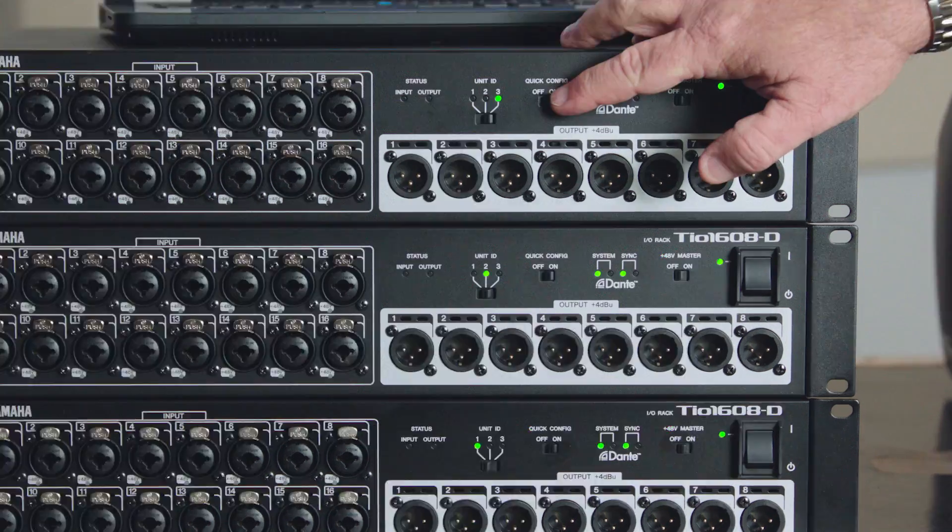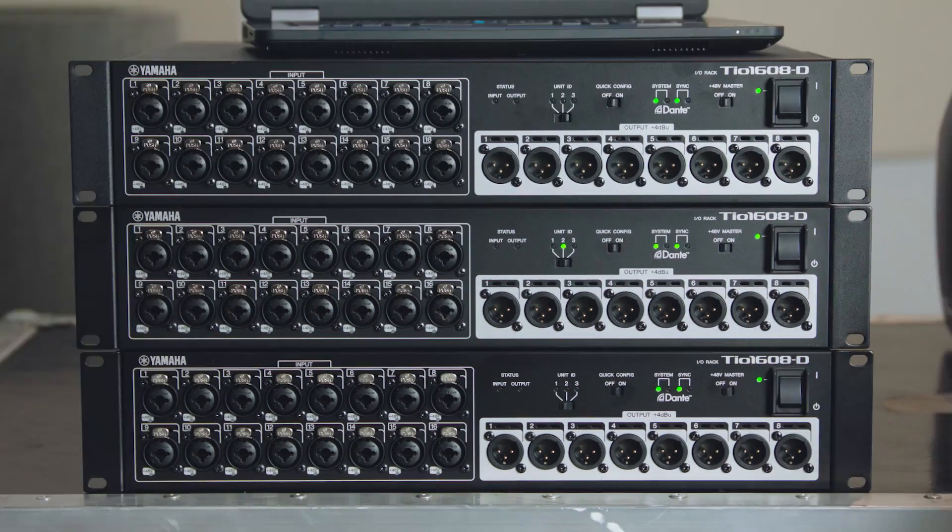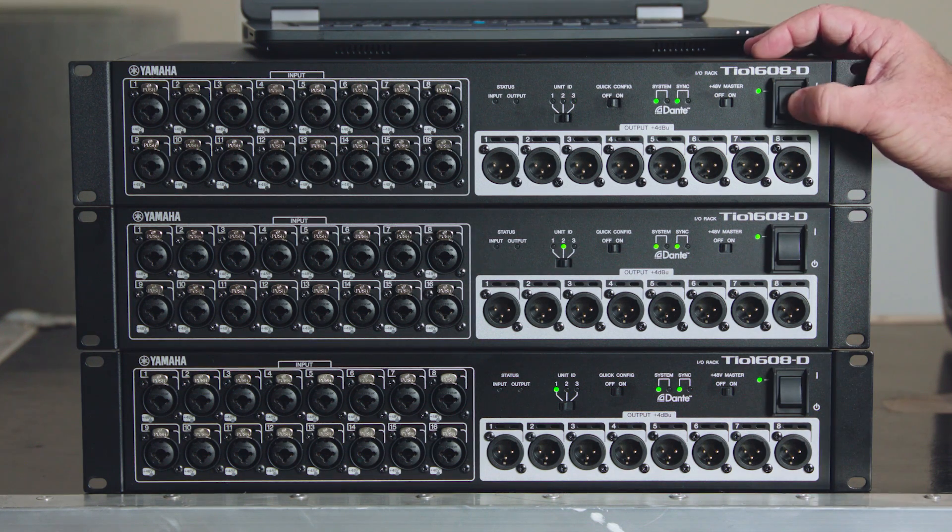I'm going to turn quick config off on all of them. Notice that there's no change until we power cycle.